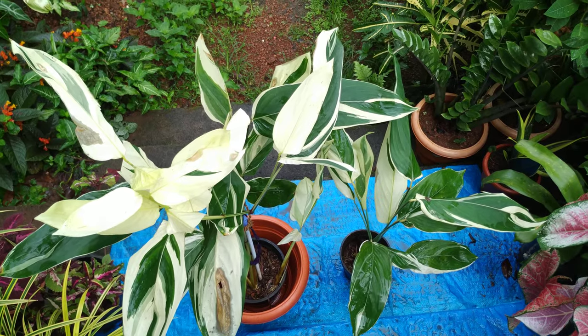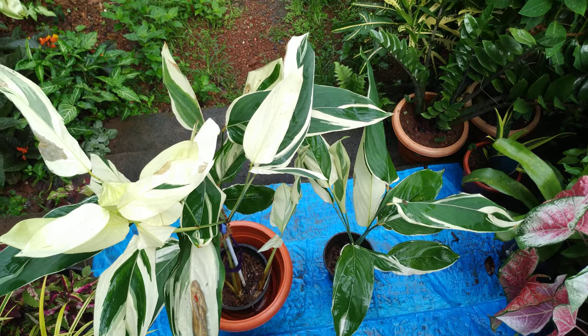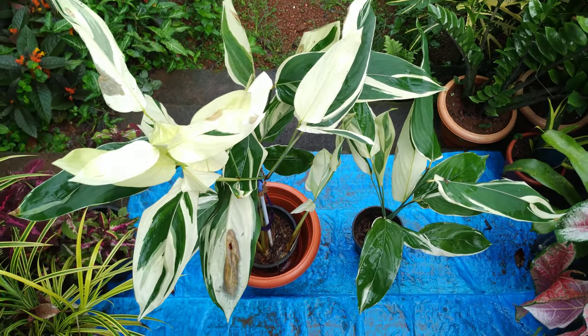In the evening the plant closes its leaves — that is normal, my friends. In the morning it will open again. All Maranta family plants do this.